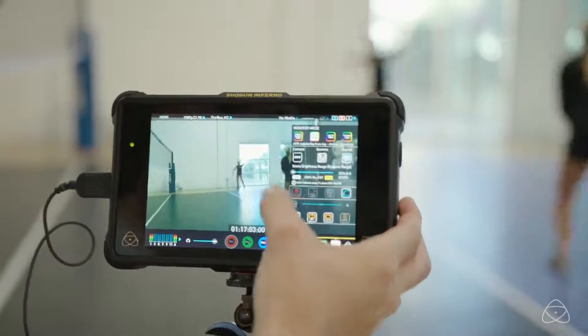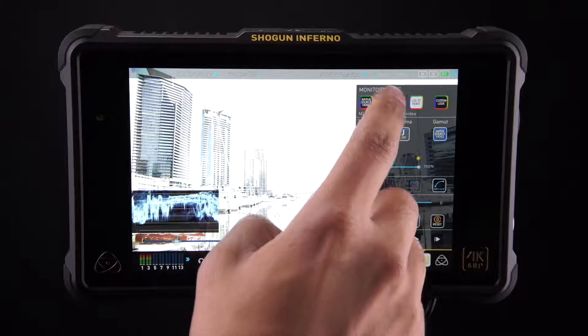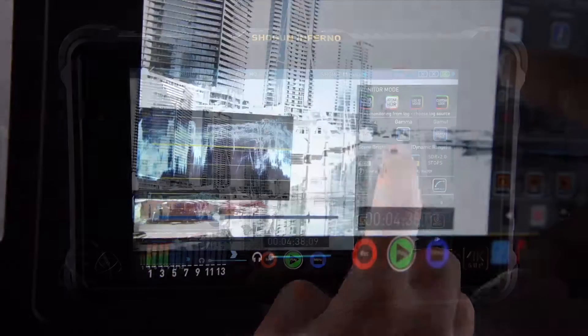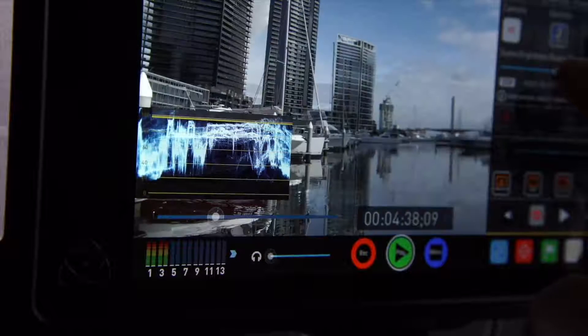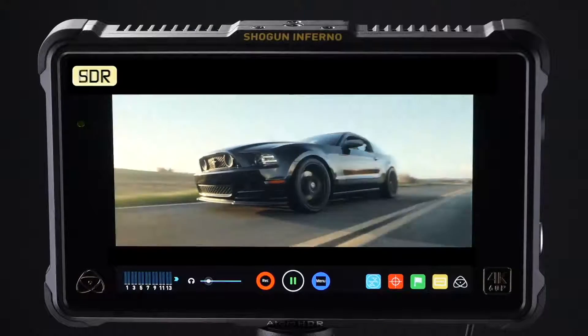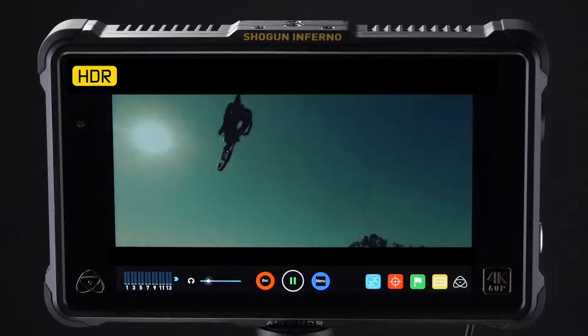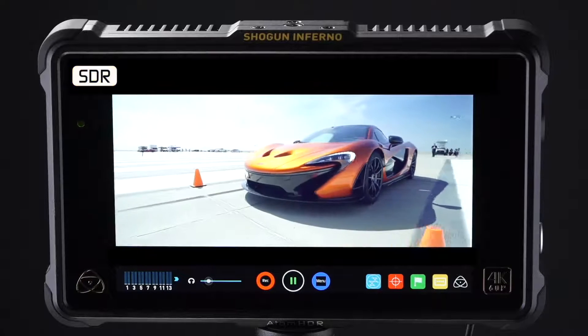Cameras like Ikegami that do hybrid log gamma — perfect. Cameras like ARRI that do a PQ signal, you can accept that in as an HDR signal. The other way of looking at it is to take it from an NLE. So you could do a mobile HDR grade, output from your NLE, take it into the Inferno, turn HDR on, and you're able to do grading using this as a reference for on-the-fly mobile grading.